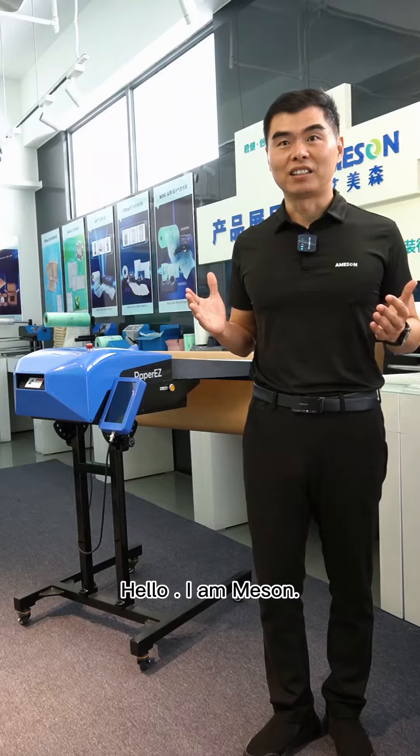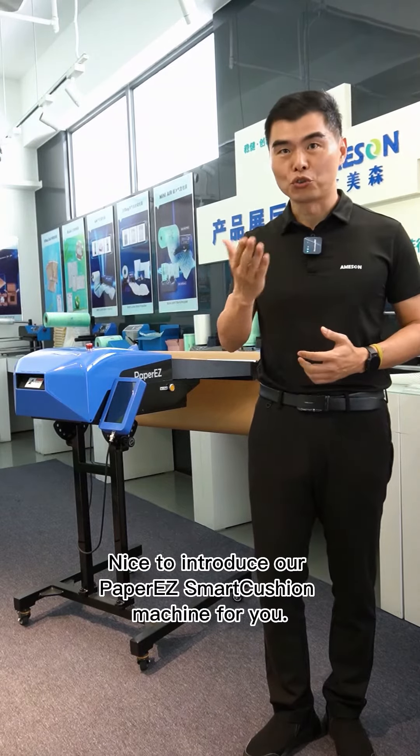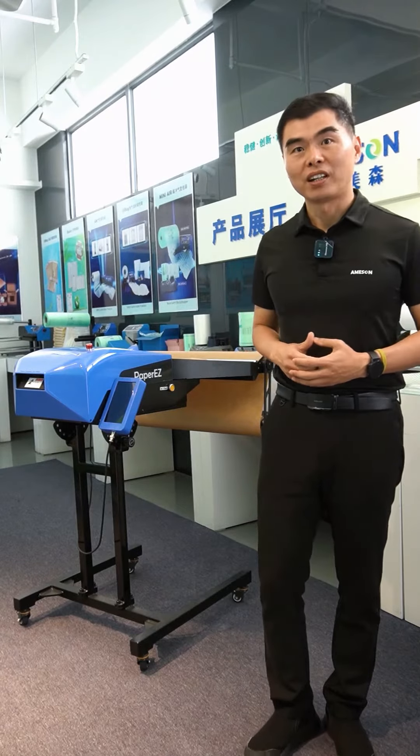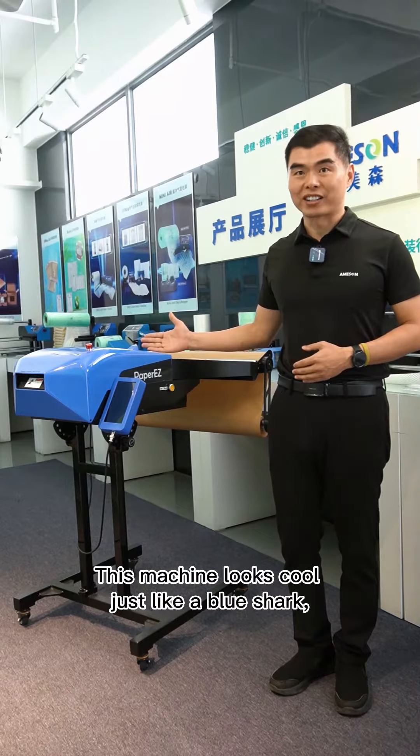Hello, I'm Mason. Nice to introduce our paper easy smart cushion machine for you. I believe you will satisfy this machine. This machine looks cool, just like a blue shark.